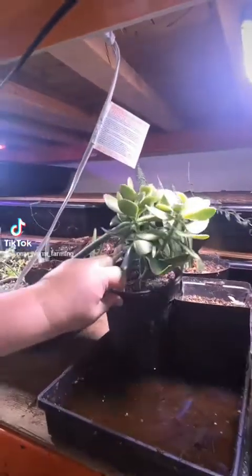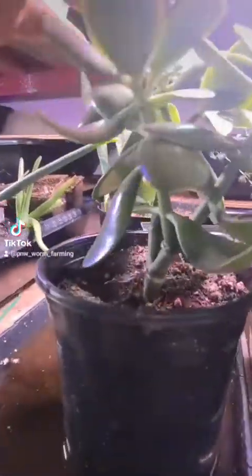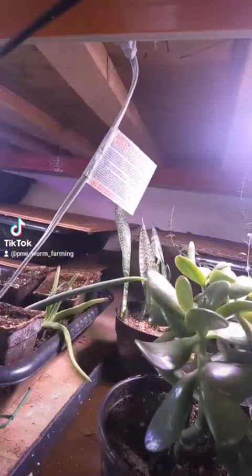Of course the jade — look at that big old trunk right down in there. And then of course our snake plant back there doing just awesome.